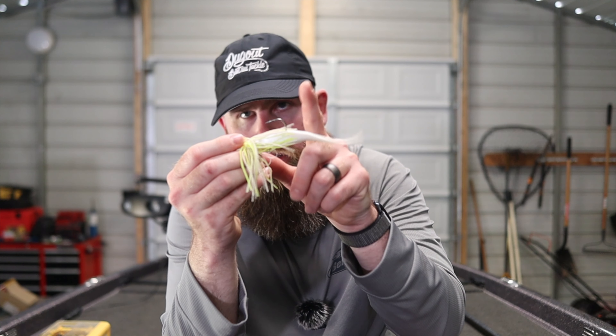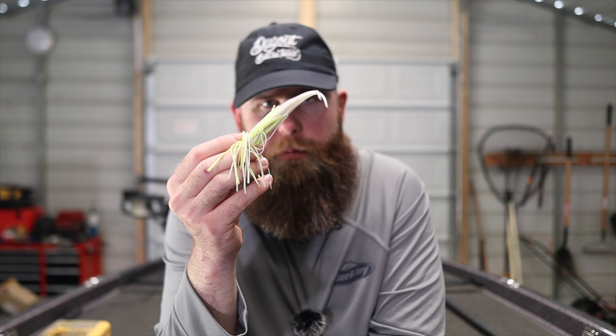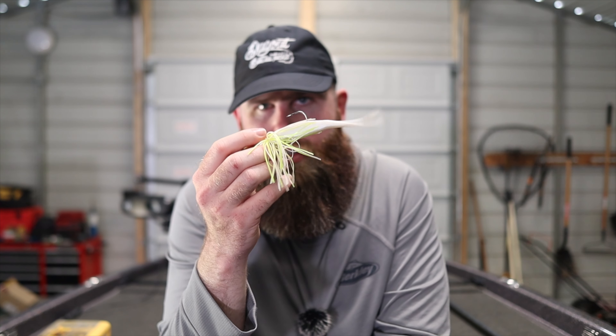Now I know what you're saying — Alex, you're contradicting yourself because a bladed jig has one big hook in it. And that is very true. But a bladed jig does a couple of things that other big single hook baits don't do. Number one, it's swimming through the water — this thing is moving, that blade is working, kind of hunting all over the place. So this bait is moving away from those fish.